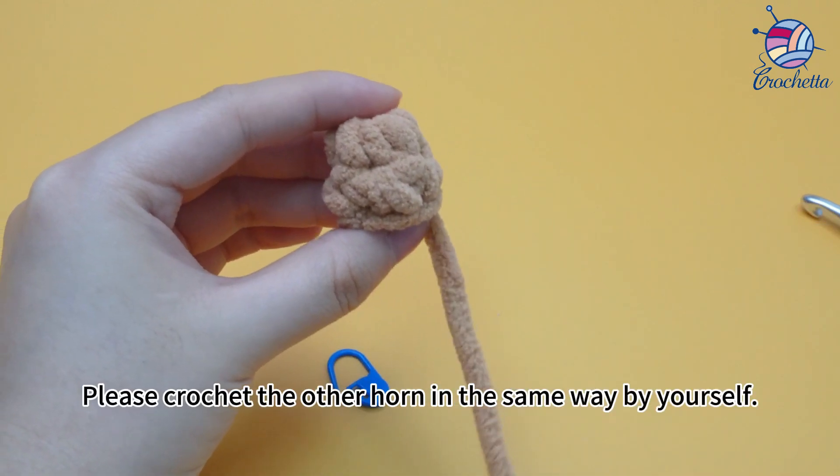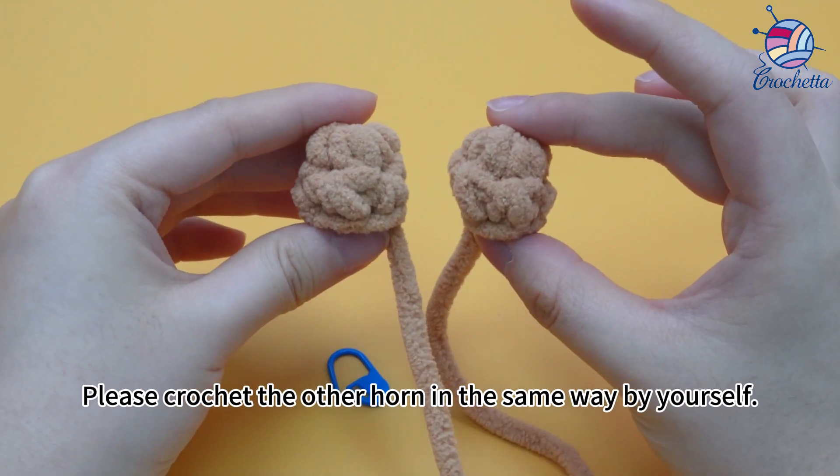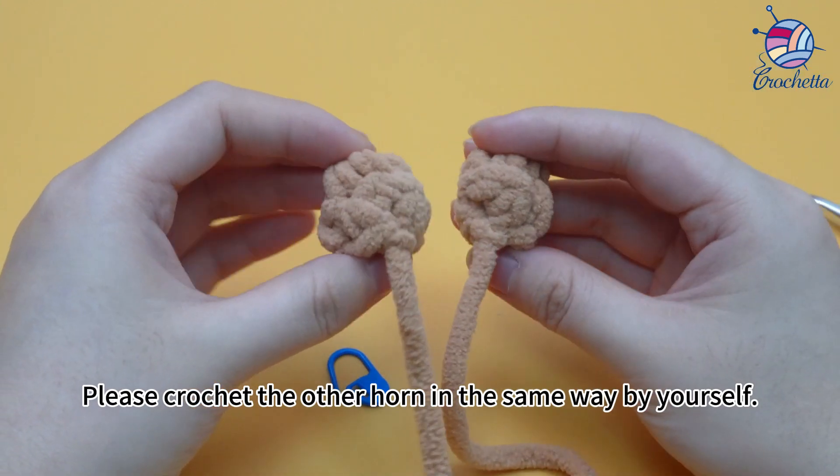Please crochet the other horn in the same way by yourself. Both horns are now done.